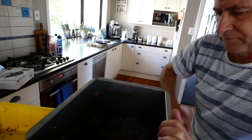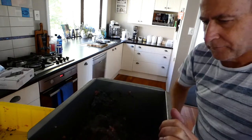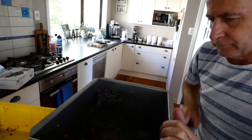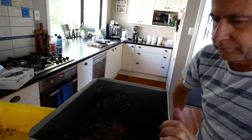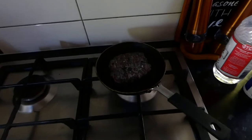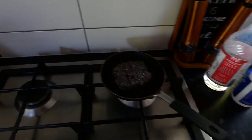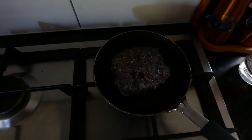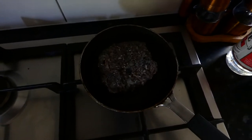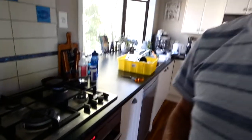We can actually see the meat starting to extend. What's always good is to fry a bit up and see what it's like. It's looking pretty good there. And we'll have a bit of a taste of that and see what it's like.